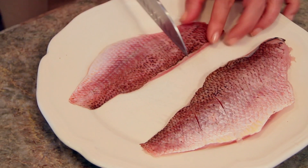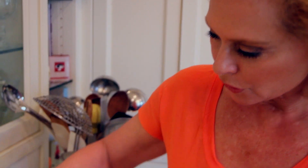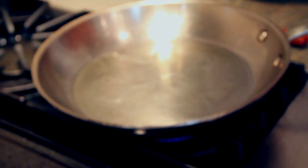Before I put the fish into our smoking hot pan, I'm going to salt and pepper it on both sides. First, you get the pan so hot on the stove, then you put in oil, and the oil is going to get very hot — almost to the point of smoking. I want a good layer of oil, and you can see the oil is getting nice and wavy, which means it's very, very hot.